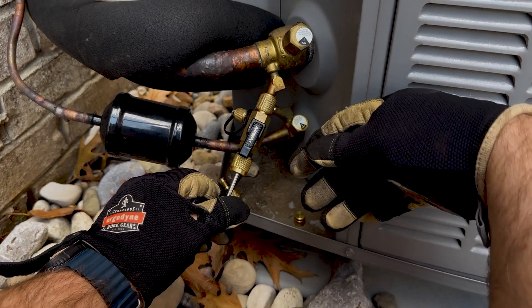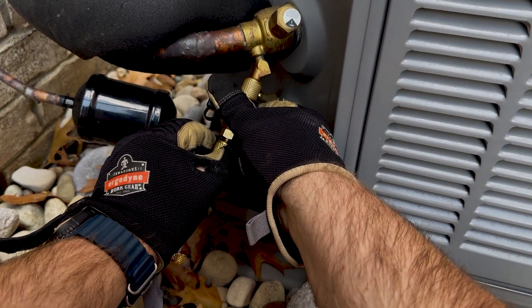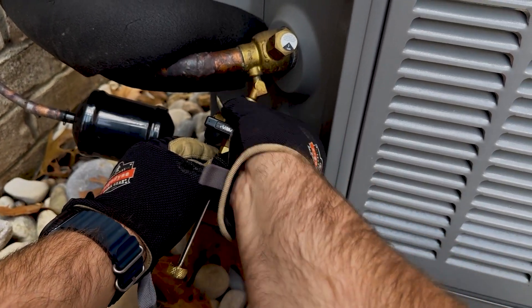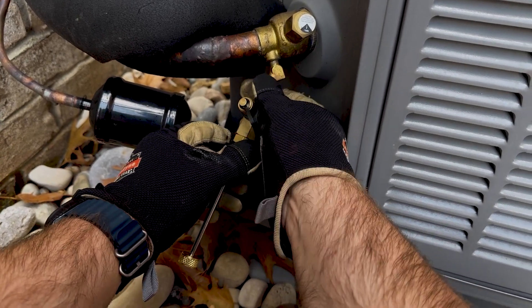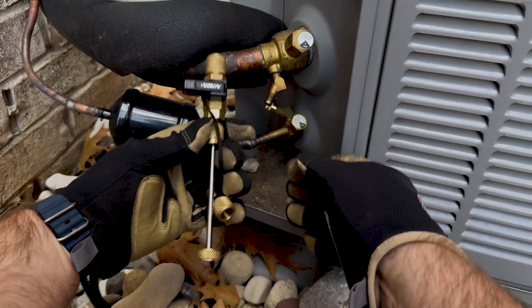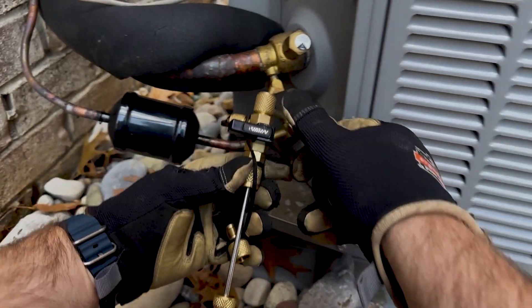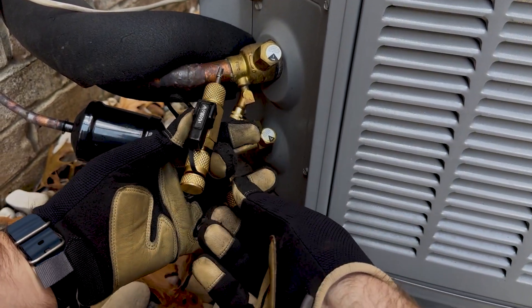Thread the new core into the service valve. Once you feel good, snug it down a little — you don't need too much. Close the ball valve, then carefully unthread the plunger, which releases a little bit of pressure — you'll see a little bit of refrigerant. Now take the tool off the service valve with the new schrader core installed. Open the ball valve to release remaining pressure in the tool — this is why we wear our PPE, in this case gloves.